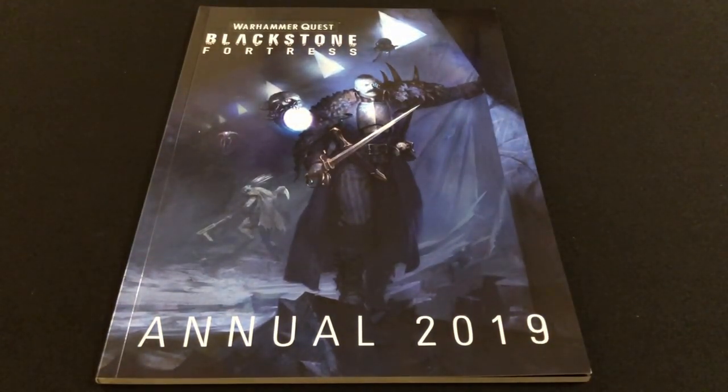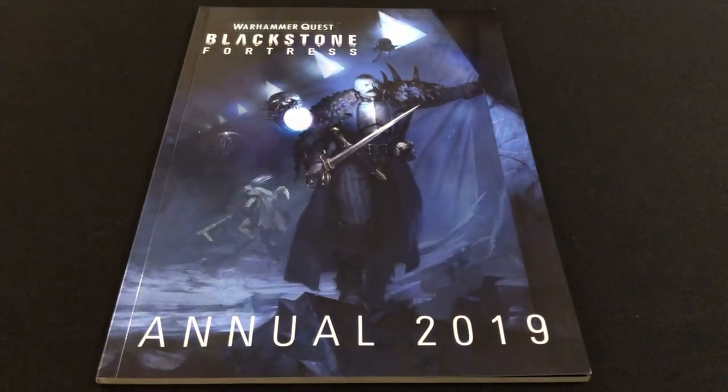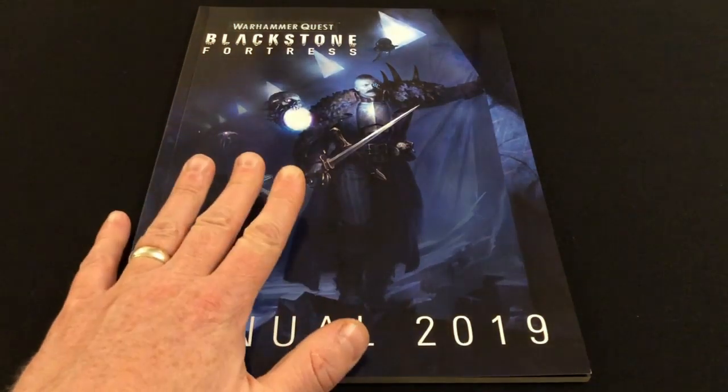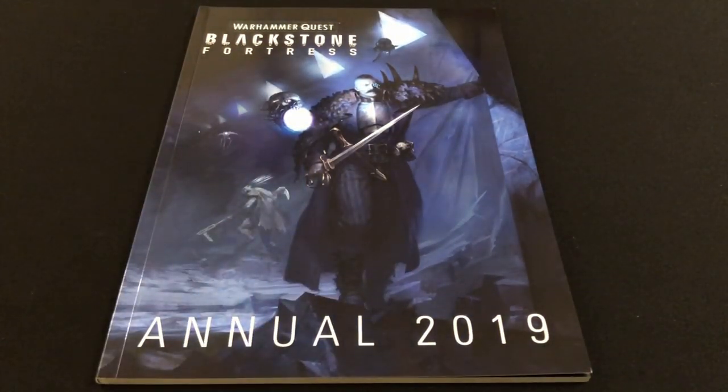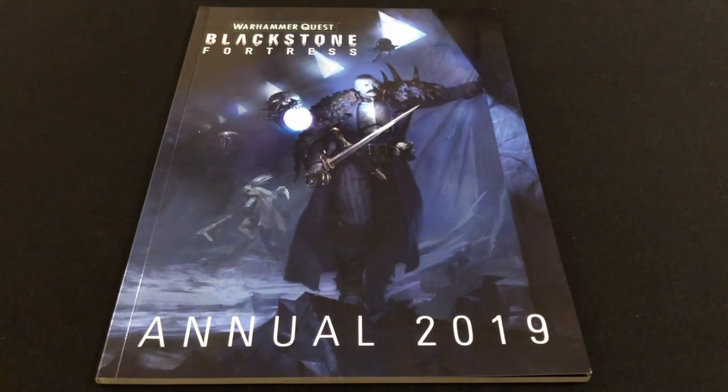If you've watched any of my previous Blackstone Fortress videos, you'll know I've regularly done videos for White Dwarf magazine when it had Blackstone Fortress content. All of that content has been compiled in this annual, plus a few extra things. If you've been collecting White Dwarfs throughout the year, this may not be such an exciting purchase. But if you've missed issues or just want everything in one place for easy reference, this is a worthwhile purchase. The full retail price is £15, but I paid £12.